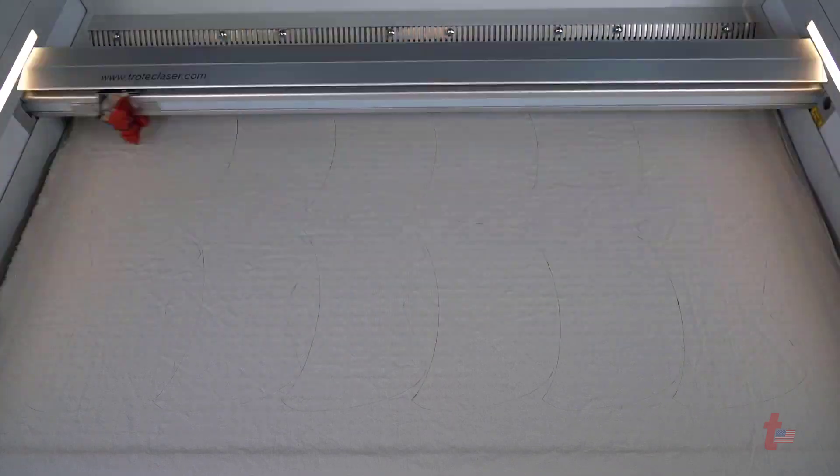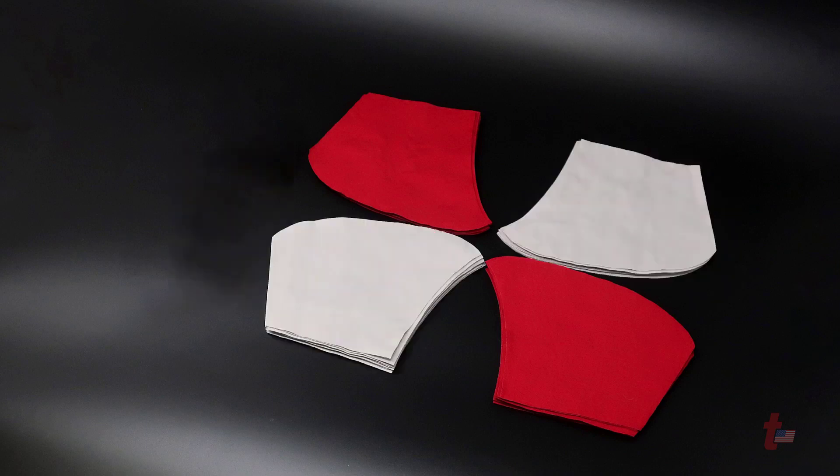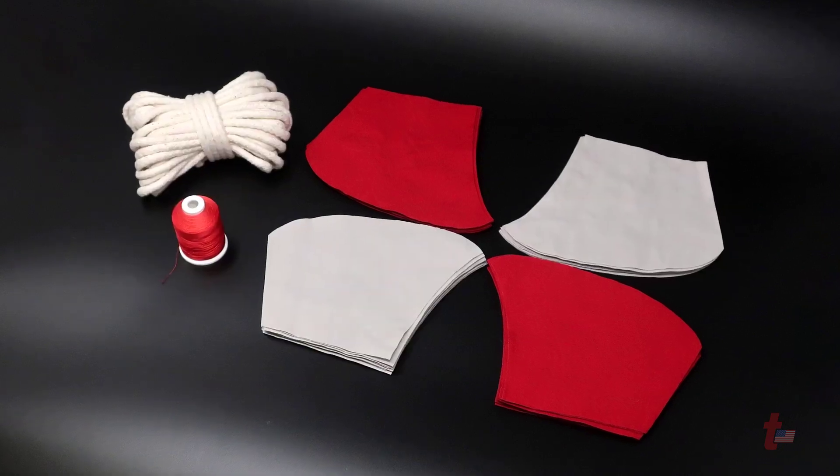It is recommended that two separate colors are used for the process of these masks so that it could be identified which side is being used towards the face and which side is face out.